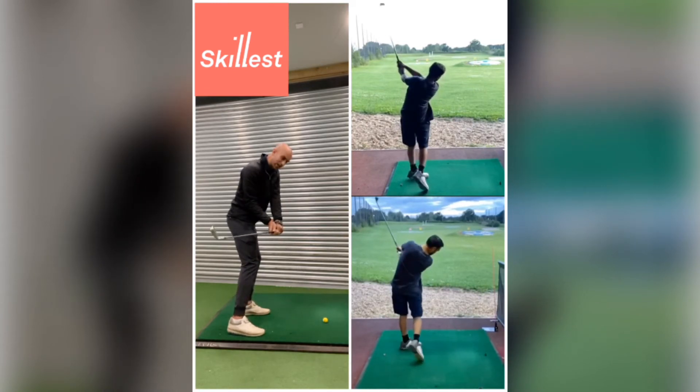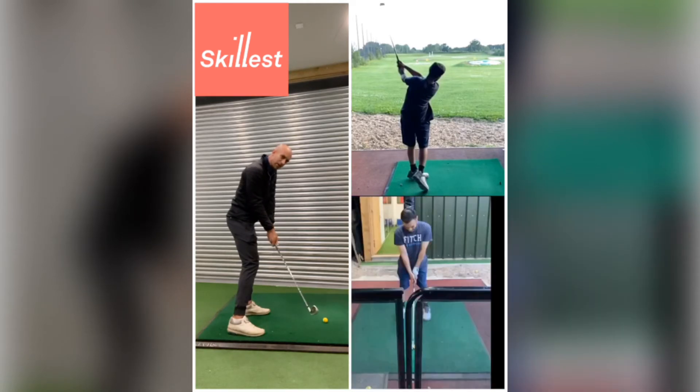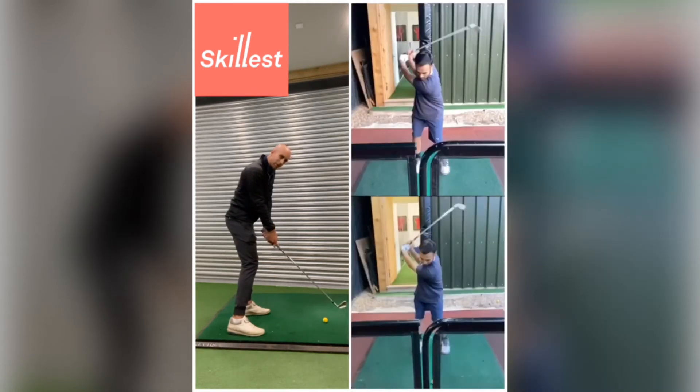You're going to have to change this club face and square it up. And to square it up, you did this — that early release. Look where it sends the head of the club: outside the golf ball, which brings the heel into play.